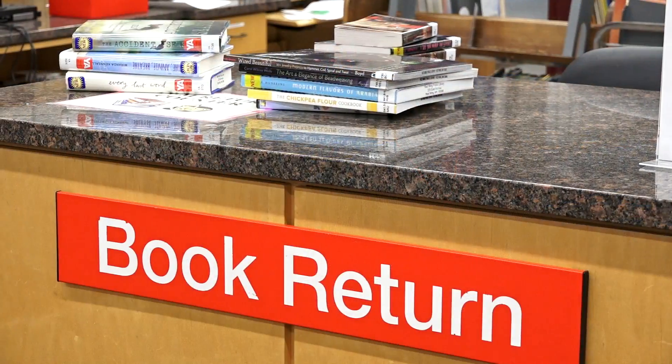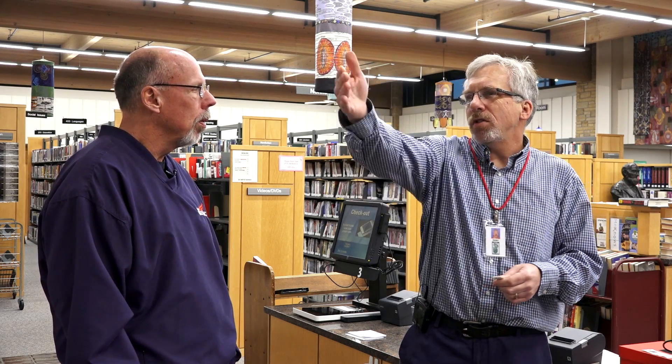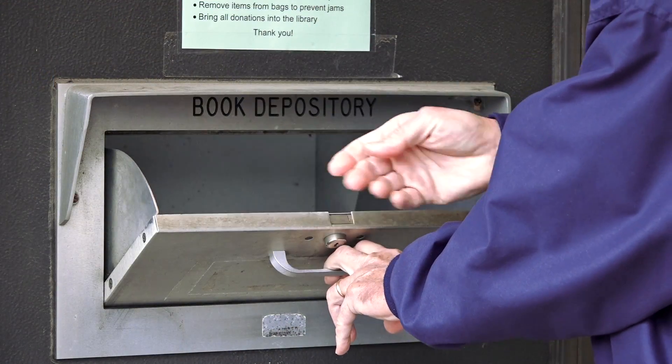And what happens when we bring our materials back? You still just bring them to the desk right up front there. There's no automated material handling on this system, so just bring them back right over there and we'll take care of them for you. Or you can use the 24-hour book drop that's outside — you can put it in the slot there by the door and we'll take care of it from there too.